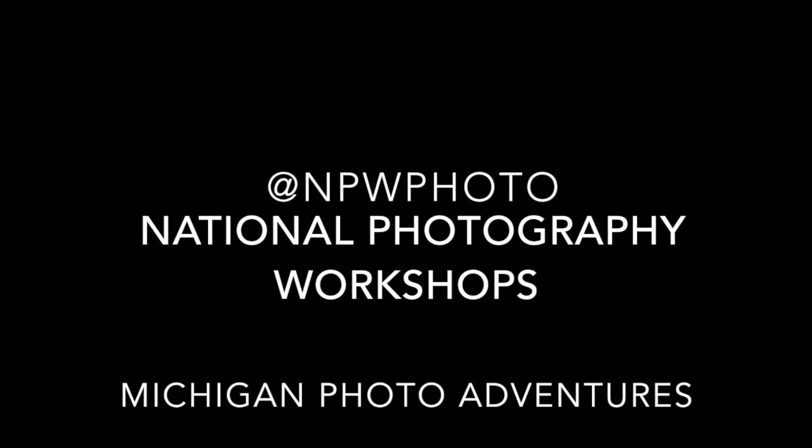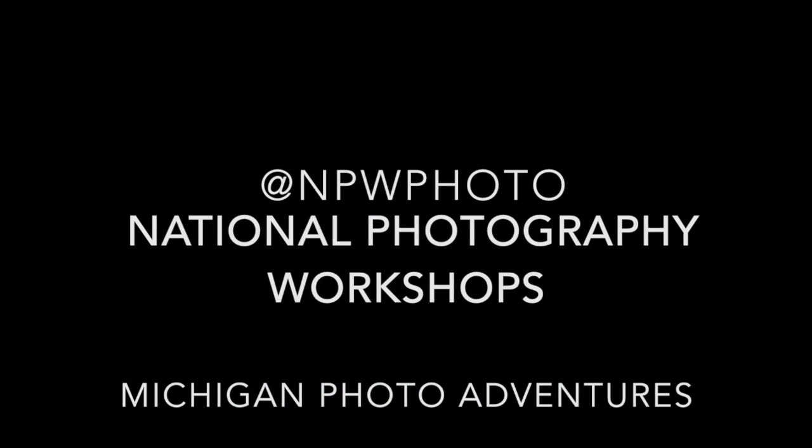I appreciate you checking out my video. Check me out on Facebook at National Photography Workshops — I also have a meetup page. I'm on Twitter and Instagram as well, and my handle there is at NPWphoto.